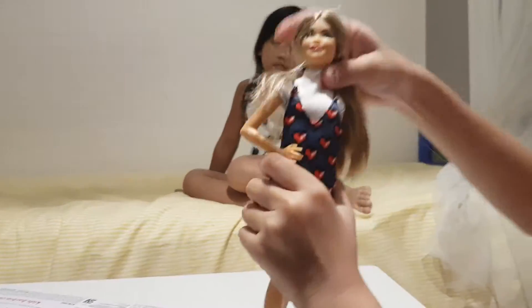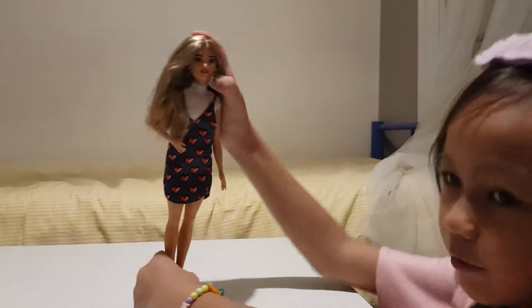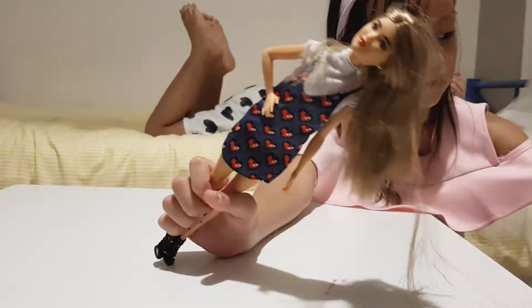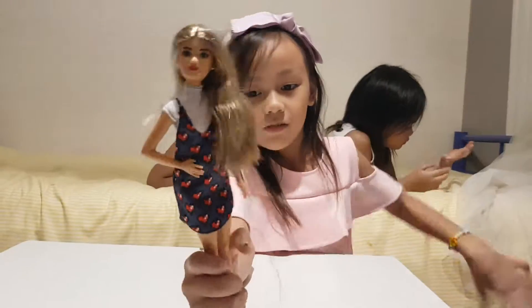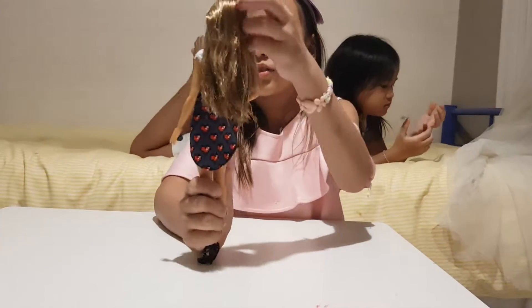This is how she looks like. The shirt is black, and her face is cool. She has red lips, and she's wearing earrings — shiny earrings. And her hair is so soft, so soft.